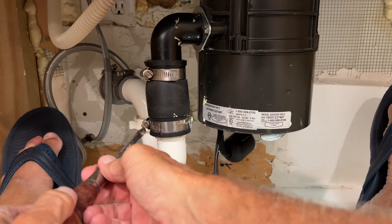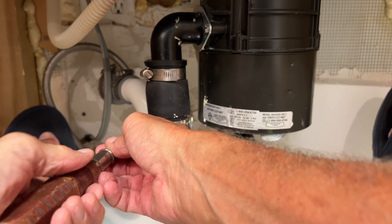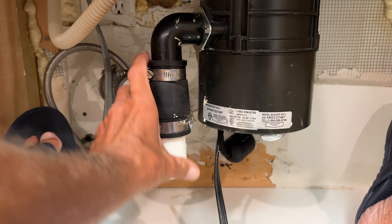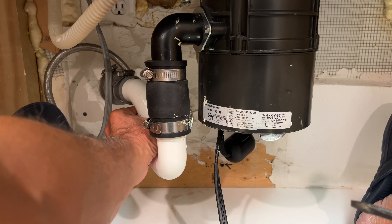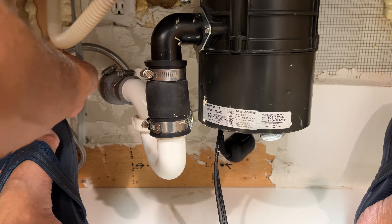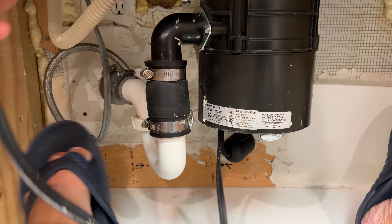That should be good. Try this one here. I think that should do it. Tighten that baby. This one's already on. All right, all I gotta do now is plug it in.